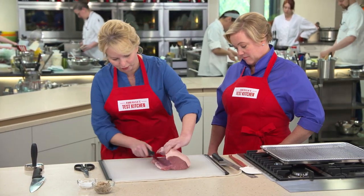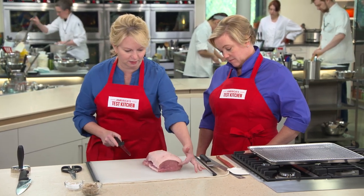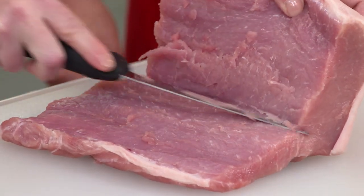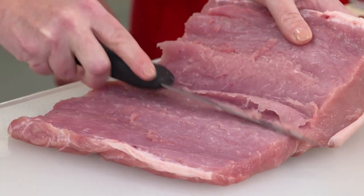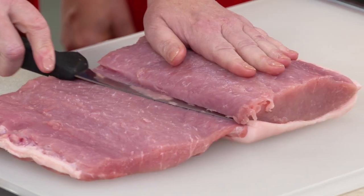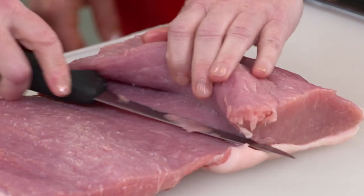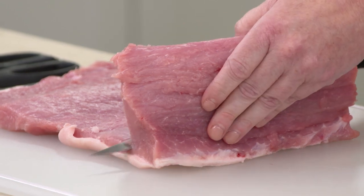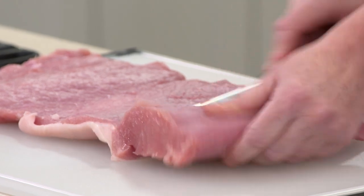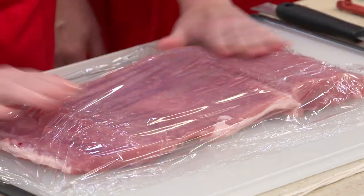I'm just making a series of cuts, opening this up, checking to make sure I'm getting it even, stopping before I reach the other end of the pork roast. I am not cutting all the way through. You can see one side is much thicker, so now I'm going to start cutting again, basically creating a nice even surface. By doing this, you're essentially tripling the surface area of the pork — that means more seasoning and more of that pancetta paste. This is still a little lumpy, but it's an easy fix — put a little piece of plastic wrap on top, grab a meat pounder and give it a few pounds.